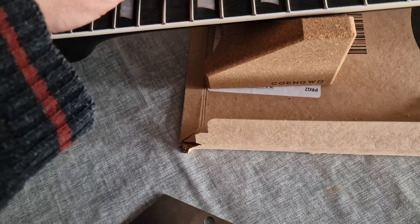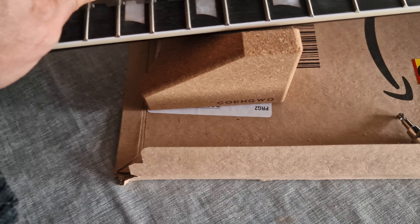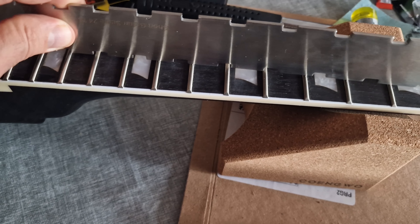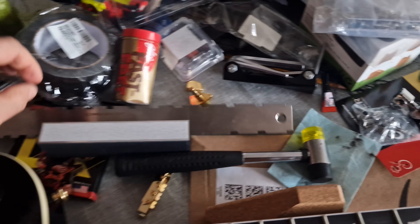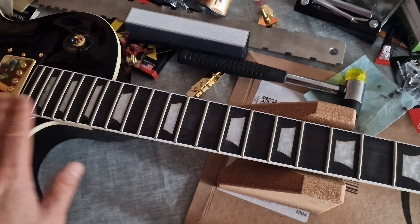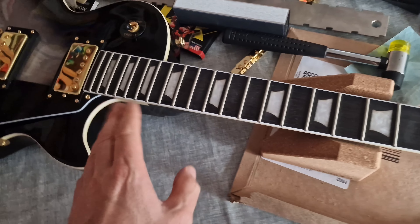I also had a massive bow on the neck when I first got this guitar. I've now managed to straighten the neck out completely. Using a ruler, the neck is now straight — it is not bowed at all. You should straighten the neck before you do any fret work; make sure the neck is actually straight first.